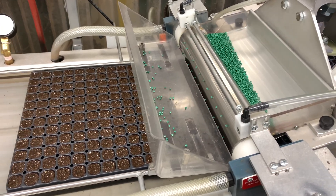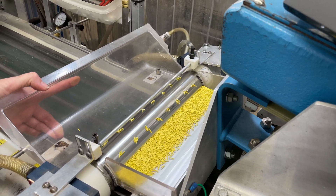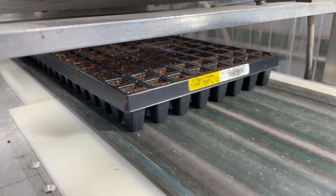Next, a sowing drum has been selected with the correct size and spacing for the variety being sown. The drums can be switched out depending on the size of the seed, the number of seeds needed per cell, as well as the tray size being seeded.